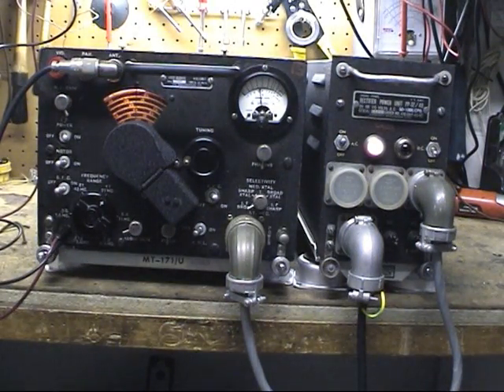So we've turned it on. Picking up a station here — you can see the S-meter deflection.